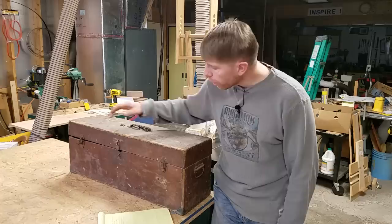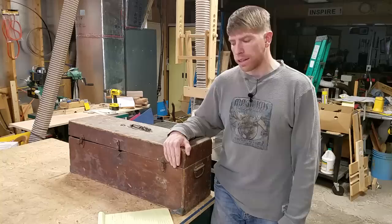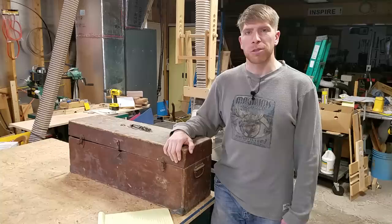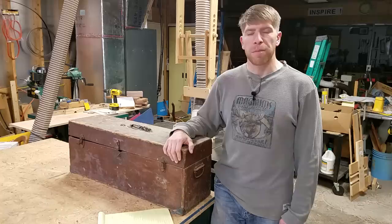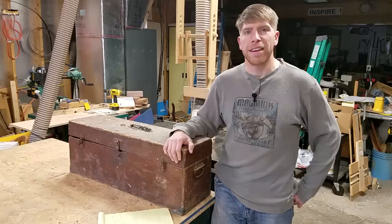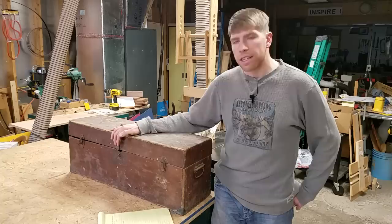A year ago I cut the lock off this toolbox. It belonged to my great-grandfather, who lived from 1910 until 1996 and passed away when he was 86. He adopted my grandmother when she was very young after her mother died. He was a master carpenter and what I would consider a Renaissance man — very mechanically inclined and loved to teach. He personally taught me how to fish and how to sharpen a knife on a whetstone, and he taught my dad many carpentry tricks. Before that lock was cut off a year ago, it hadn't been opened in probably at least 10 years.